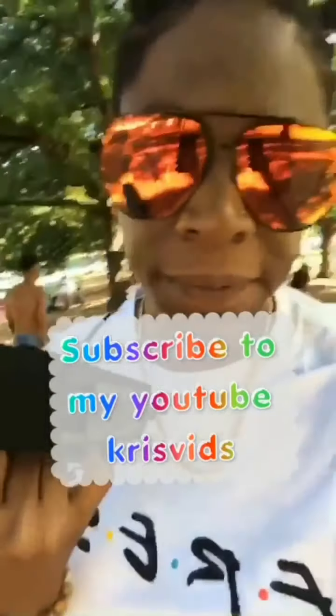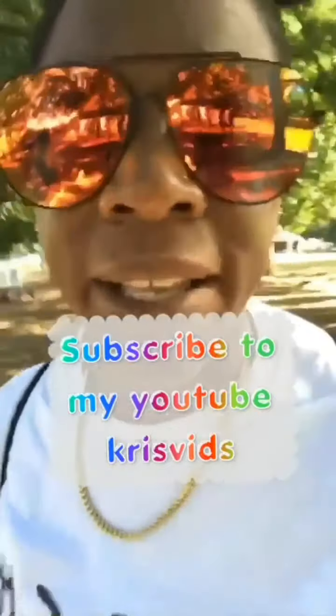Check out my YouTube channel, this is A-R-I-S-B-I-N-E-S.